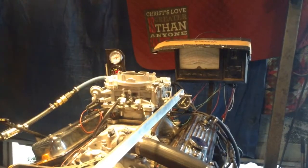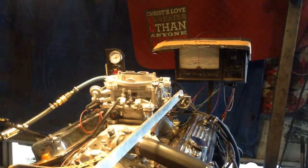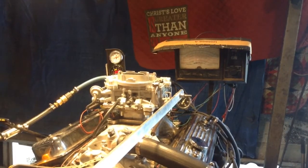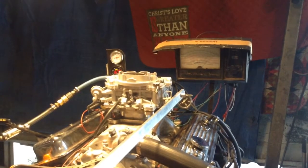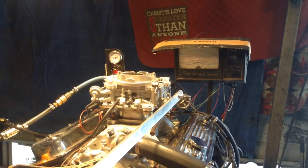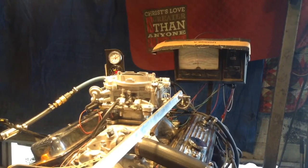Here we go — okay dokie, put her in gear, let's see if she'll pull a big old load. Yeah, you got number three load on it. Right off the end of the scale — there she goes, pulling real good. And the sweat looks good running down my forehead. We're done, let's go eat.